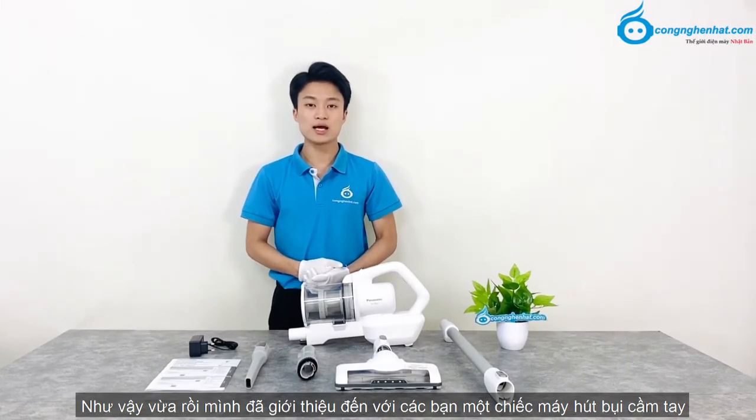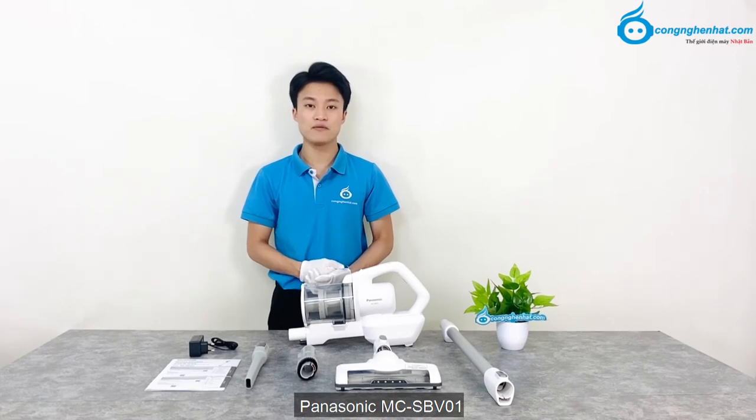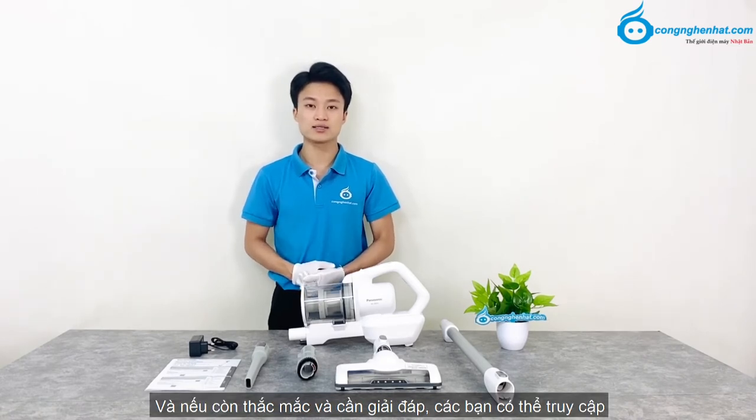Như vậy, vừa rồi mình đã giới thiệu tới các bạn chiếc máy hút bụi cầm tay Panasonic MC-SBV01. Nếu còn thắc mắc và cần giải đáp, các bạn có thể truy cập website congnghenhat.com hoặc liên hệ hotline miền Bắc 088 6767 888, miền Nam 081 6767 888 để được hỗ trợ. Khi đến với Công nghệ Nhật, các bạn sẽ được miễn phí giao hàng toàn quốc và giao hàng nhanh tại Hà Nội và TP.HCM chỉ từ 1-2 giờ. Cảm ơn các bạn đã theo dõi, hẹn gặp lại trong các video sau.